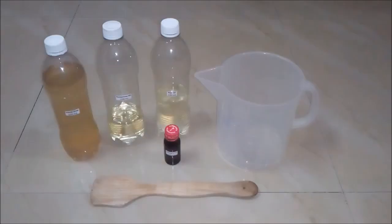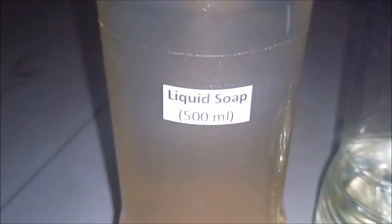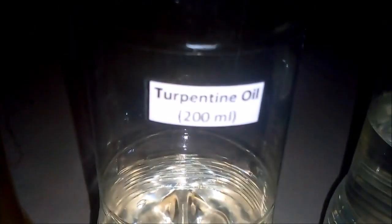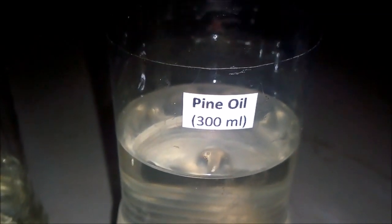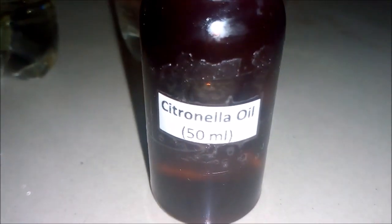So let's begin. For making 1 liter of white phenyl concentrate we will be requiring these things. First is liquid soap, around 500 ml — this is a plain liquid soap without any color and fragrance. Second is turpentine oil, around 200 ml. Third is pine oil, which is the major ingredient — around 300 ml — and an empty beaker, and citronella oil around 50 ml. This is basically a mosquito repellent liquid, and a stirring rod.